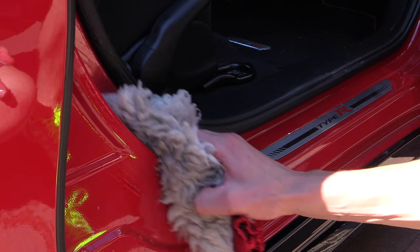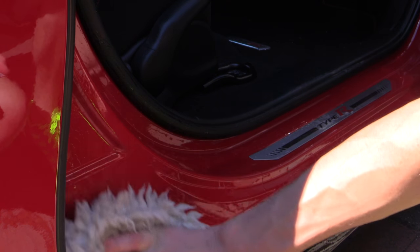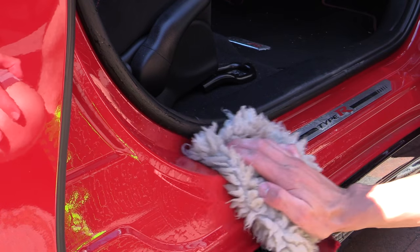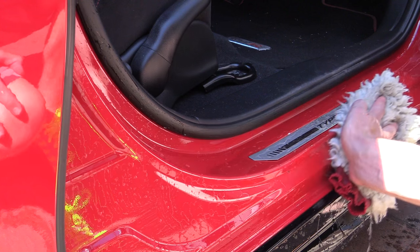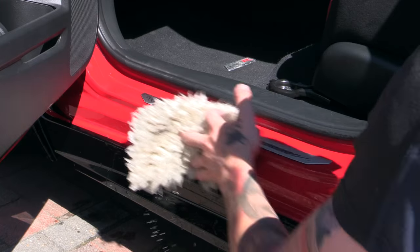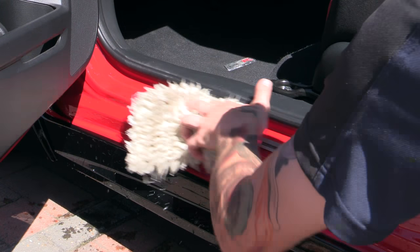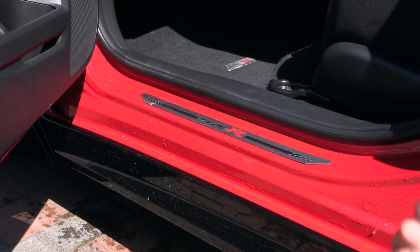Once the body had been washed and dried, the Civic's door shuts were also attended to in the same manner, which proved to be a really quick and effective way of giving them a slightly more thorough clean than the standard towel dry they'd usually receive. Although properly cleaning a car's shuts should normally be undertaken before washing the body, they were attended to last here to prevent the mitts and wash buckets from becoming too contaminated early on.